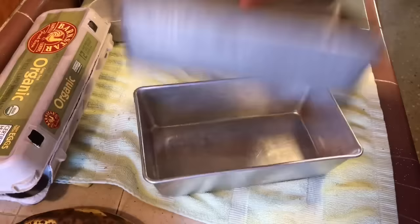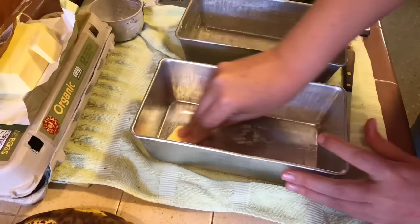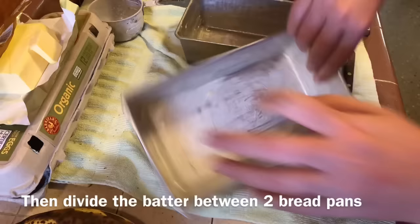Alright, so we got our two bread pans and we're going to butter up the sides and the bottom really well so our bread doesn't stick and it'll pop right out. Once we've got all the sides and the bottom all nice and buttered, we will divide the batter between the two pans.